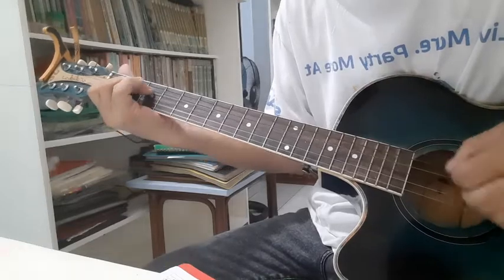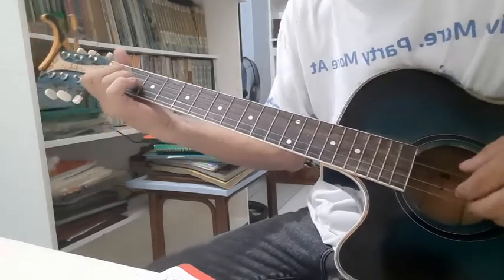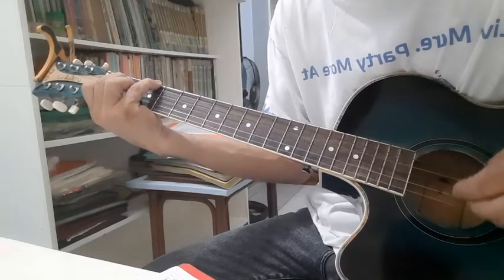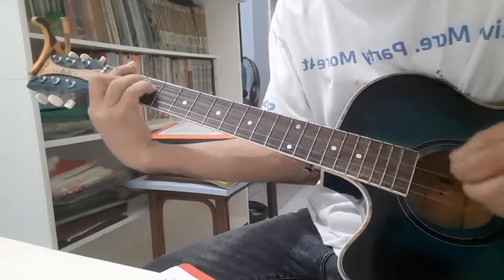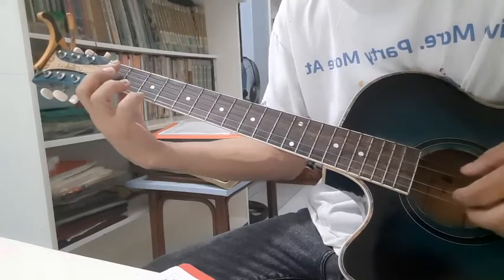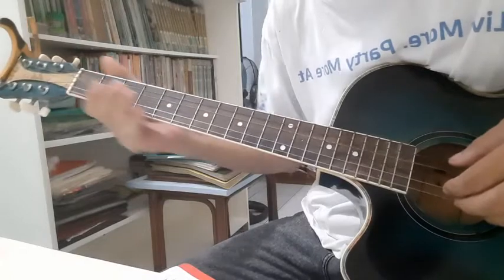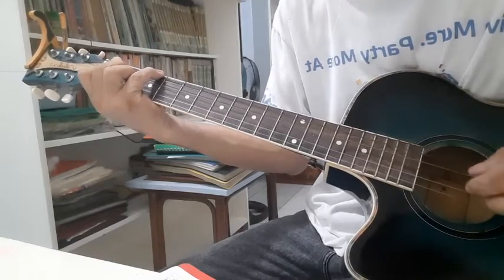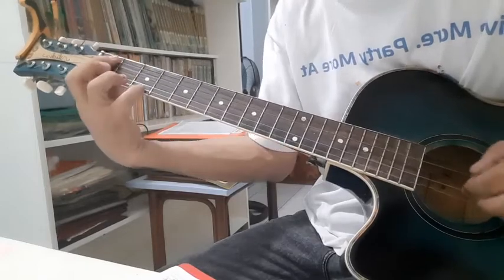So tell me where do I start — A minor slash G eight beats. F major 7 four beats — I don't wanna let her. F and then F minor 7 four beats, then G slash B flat four beats also. So: tell me where do I start — four beats; cause it's breaking my heart — four beats; I don't wanna — F major 7 four beats; let her — four beats; go — four beats.